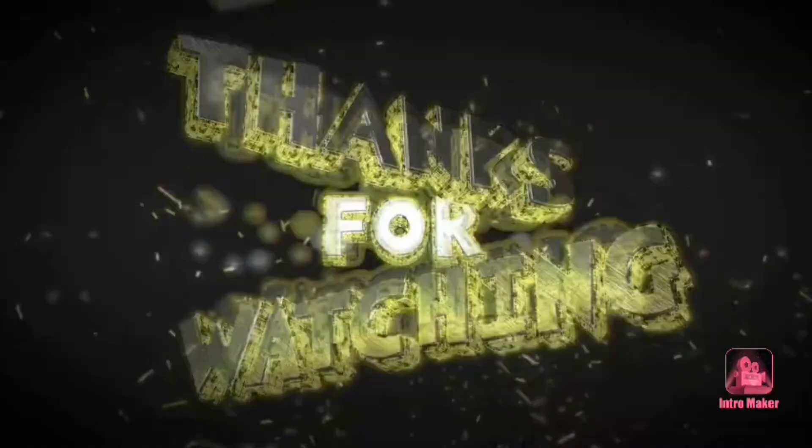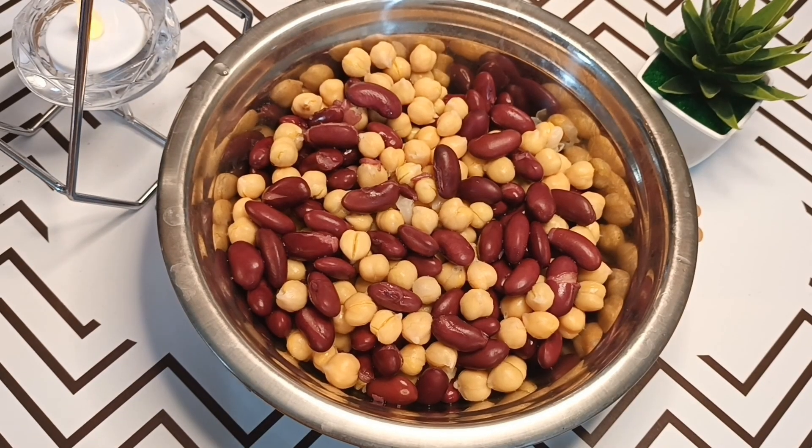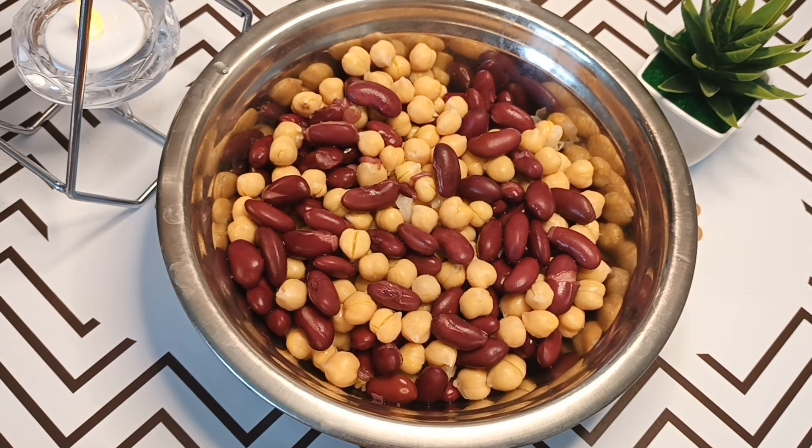Assalamualaikum everyone, welcome to my channel. Today I am giving you a recipe which is very delicious and very quick. I am going to make the chane chart and lobia chart — I am going to boil it and put it in a bowl.